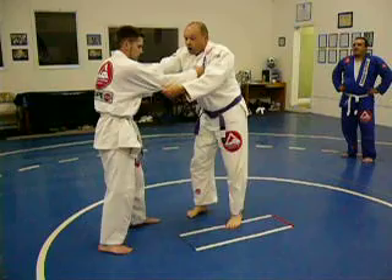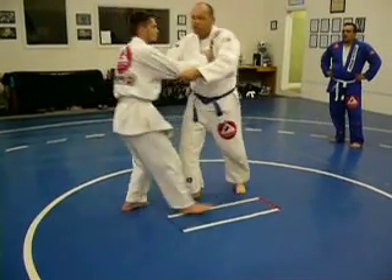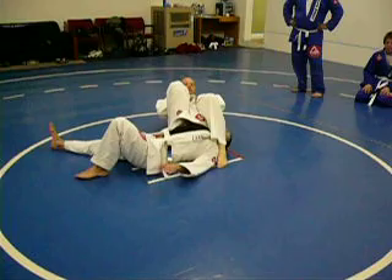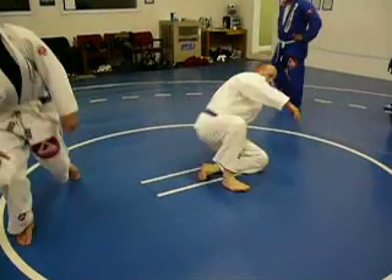Left here, pull, boom, boom, sweep the foot, here, arm bar. Do that a couple of times. Get comfortable with this.